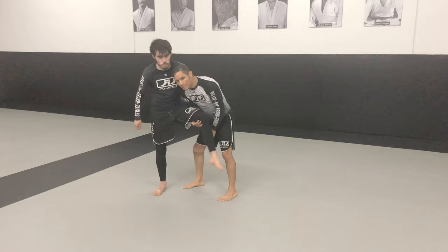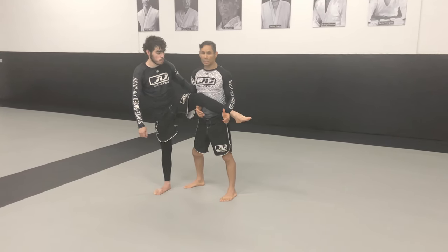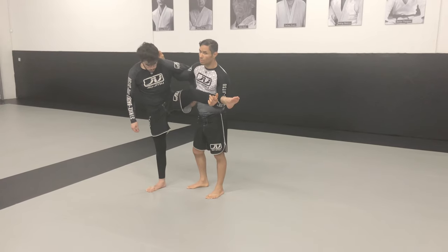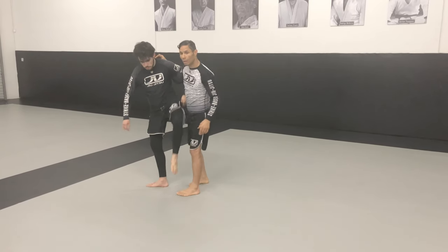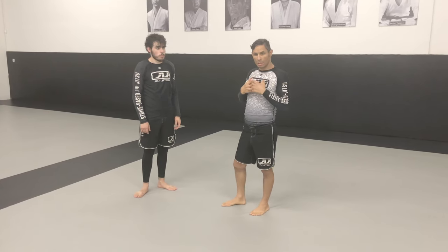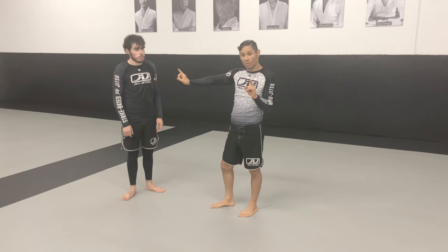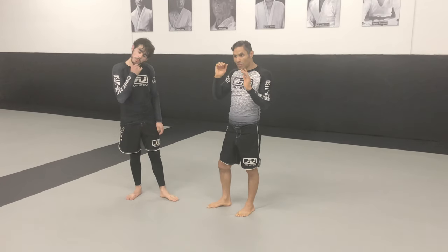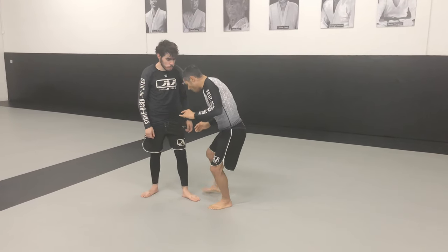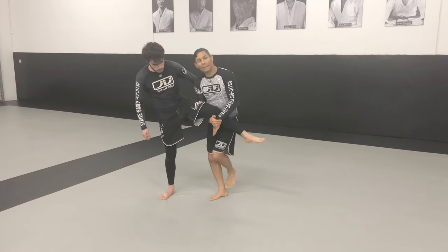If I can get his leg to the front, I'm probably going to finish. He can counter — pull his leg out, do a front roll — but more often than not if I get to there, I'm going to finish, whether to the front or to the back. So as an attacker, I want his leg to the front. What do I want to prevent? Him going to the outside. So I'm going to fight that battle.